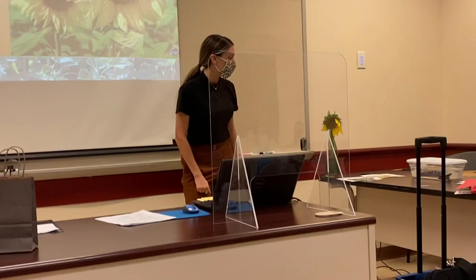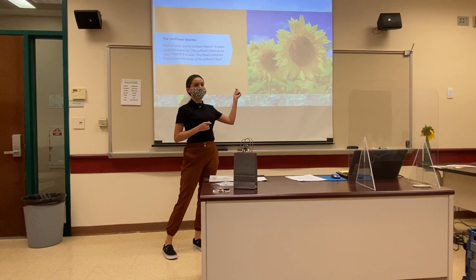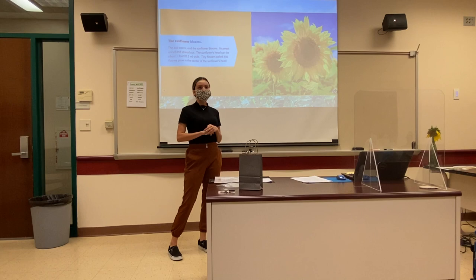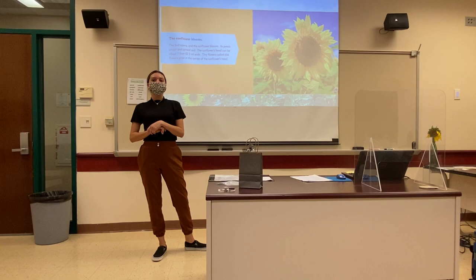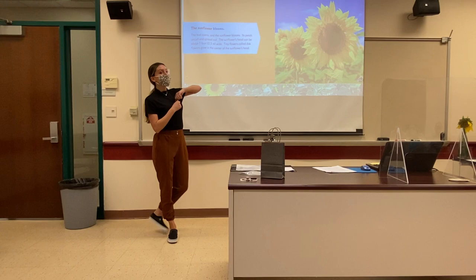It looks a lot like the picture, right? So based on the picture that we see, what is something you can observe about the sunflower? It's big and bright. It is big and bright. What color is the sunflower? Yellow. It's yellow. Can you make any other observations? Maybe some details from the story? It has petals. It does have petals. Very good — next time, raise your hands.